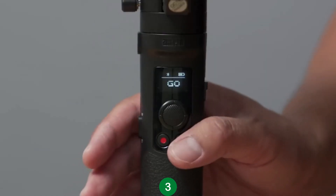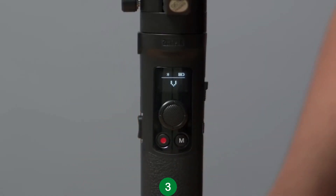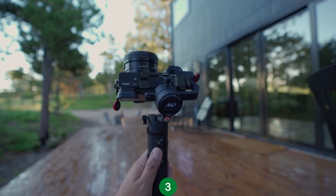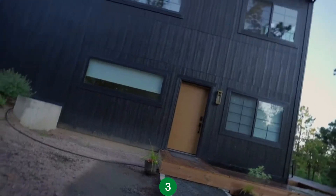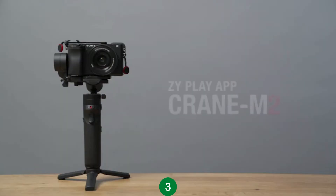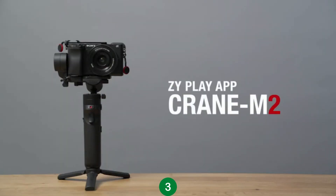From Go Mode, press the Mode button twice again to enable the last gimbal mode, Vortex Mode. In this mode, you can rotate your camera setup in an infinite loop to create mesmerizing shots, which makes for a really cool effect. The last thing I'm going to show you is how to connect your gimbal to your phone using the ZY Play app.